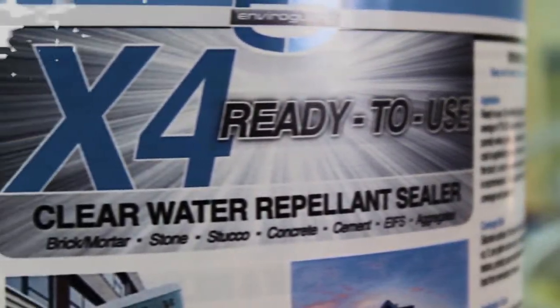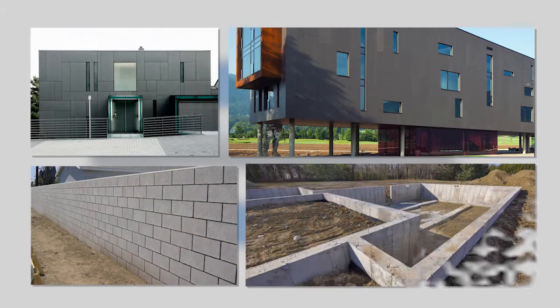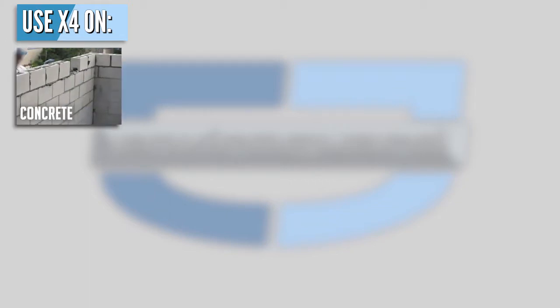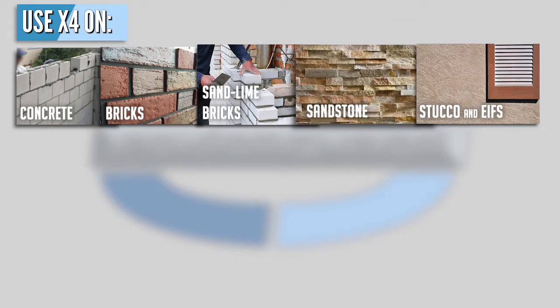X4 is a clear, ready-to-use water repellent sealant for cement and concrete-based facades and claddings, surfaces, structure, and building materials. It prevents damage from wind-driven moisture, freeze-thaw expansion, moisture absorption, deterioration, and damage. X4 is used for the long-lasting protection of absorbent mineral substrates such as poured, preformed, and blocked concrete, bricks, sand-lined brick, natural sandstone, and mineral plasters such as stucco and ephus.